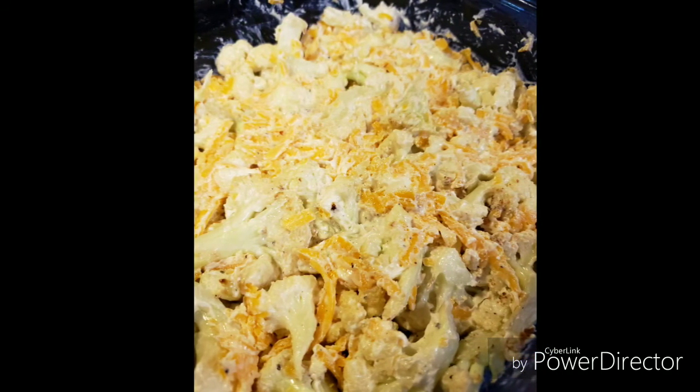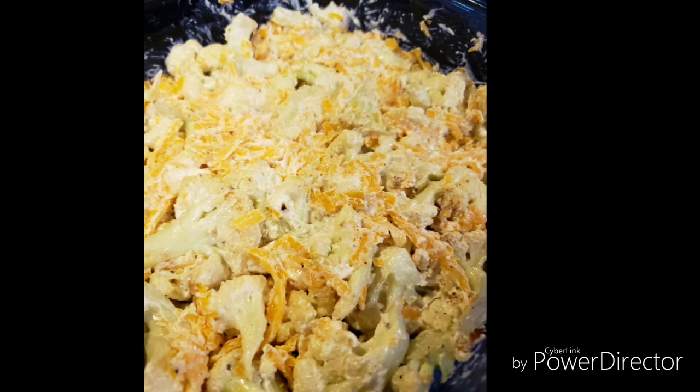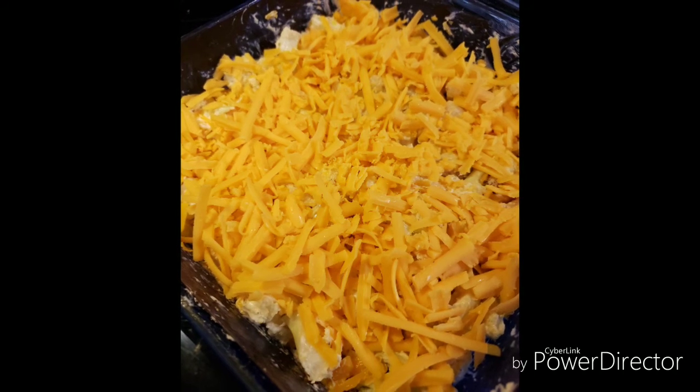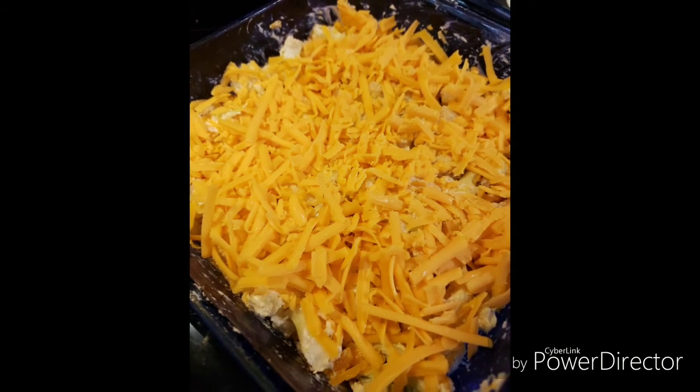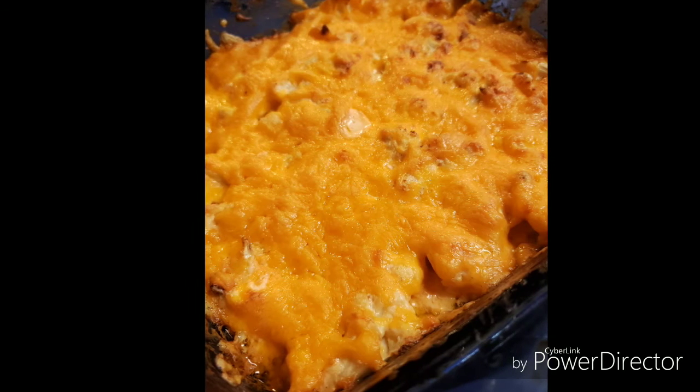This is what it looks like when it all gets mixed in. You want to pat it down into your pan to make a nice even layer, then top it with a few more ounces of cheese — I added on about two ounces. Then pop that back in the oven at 375 for about another 20 minutes.